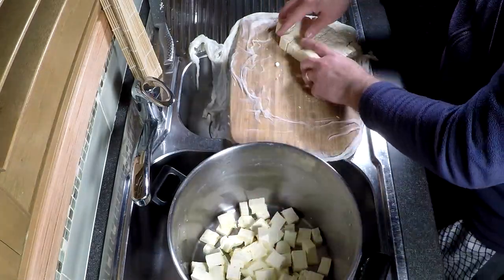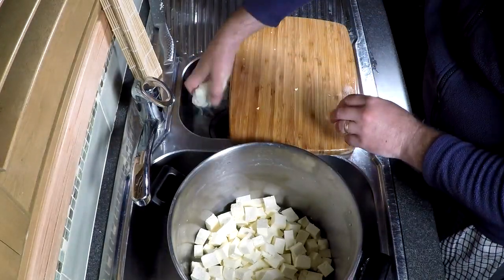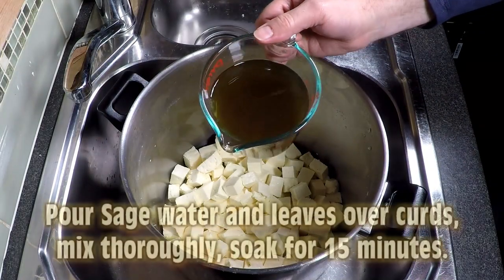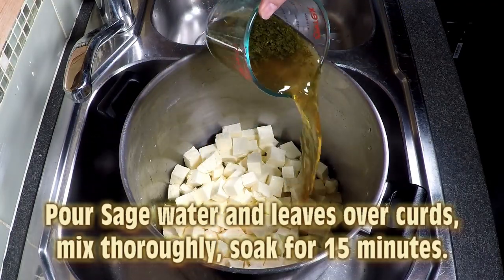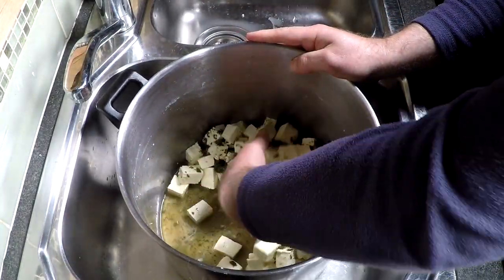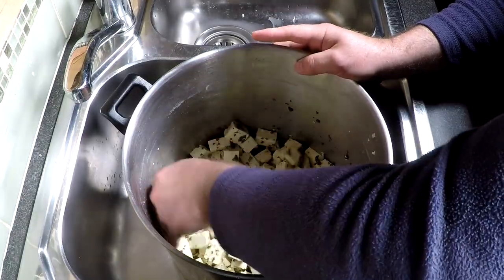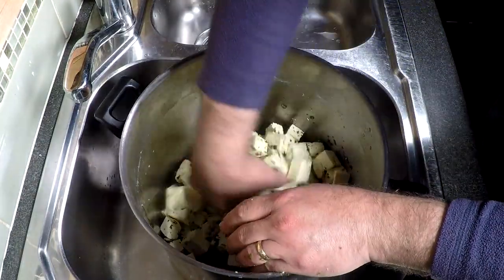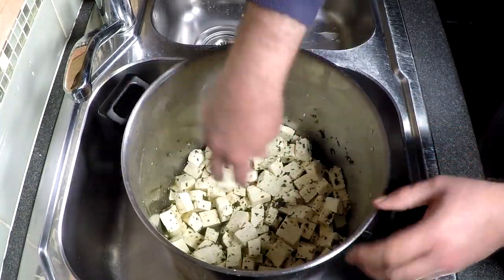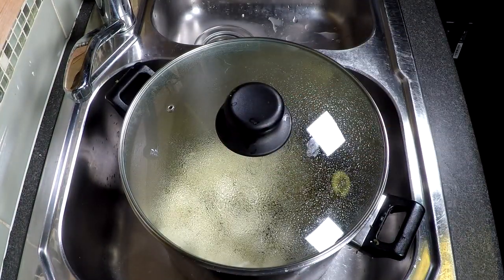It'll become evident why they're in big cubes in a second. If you don't want to use sage, this is where you would mill in the salt. But because I'm using sage, pour the sage water and the leaves over the curds, mix thoroughly, and allow them to soak for 15 minutes. The outsides of all those cubes will be coated in the green liquid and hopefully during this 15 minutes it'll soak in — and that's a good thing. When we press the cheese, these big blocks of curd will form the marble part of the cheese. Pop the lid on and let it go for 15 minutes.